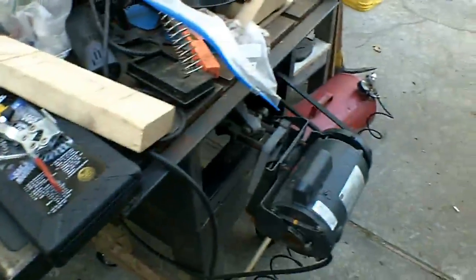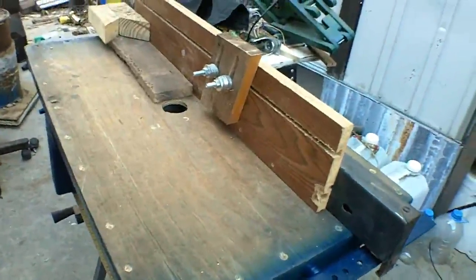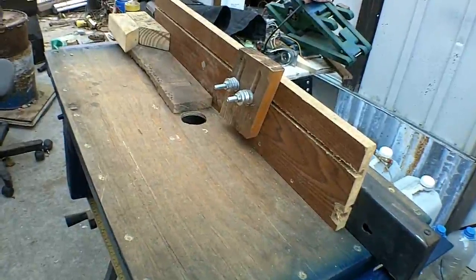Which is a little cluttered right now, but I'm going to use this to route my wood.